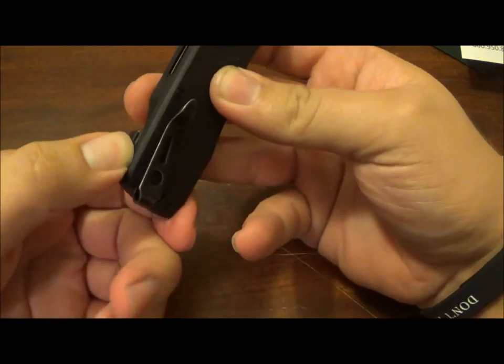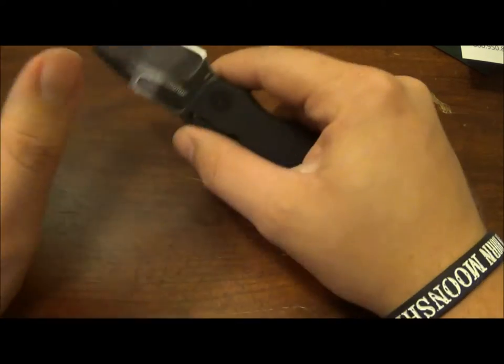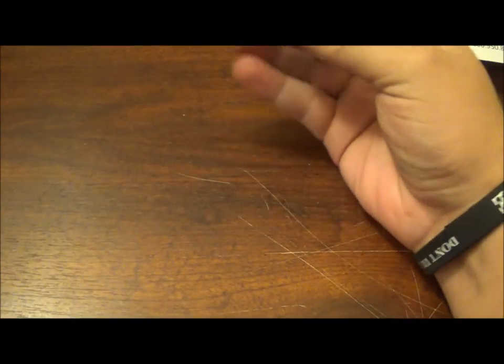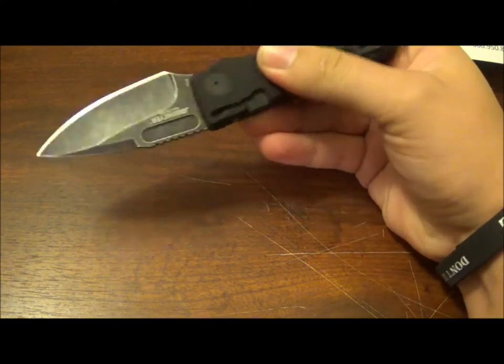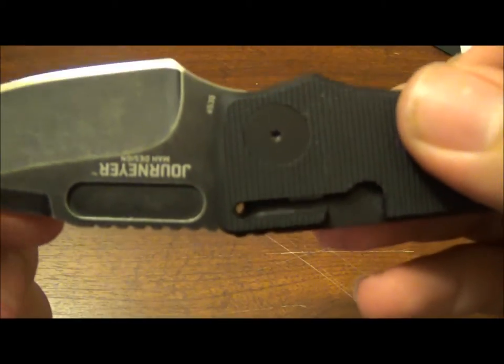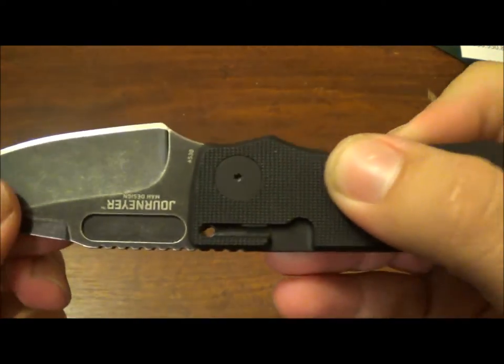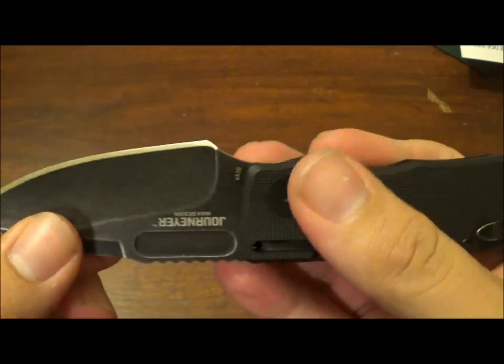But that's not even the biggest issue I have with this knife. It's annoying — I could totally get past that. This is the biggest issue: it takes like no tension whatsoever to disengage that detent. It's lighter than some actual knives I own that use detents and locks.